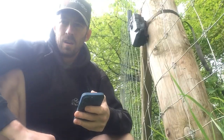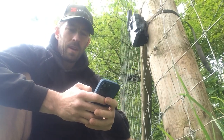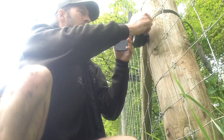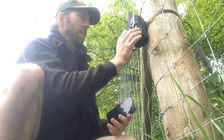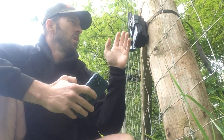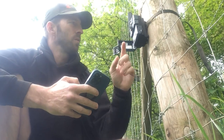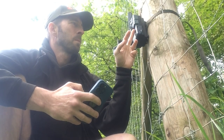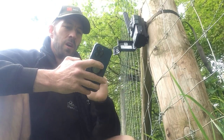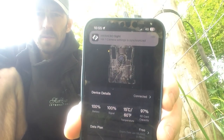Opening the front cover on the trail cam and pulling up the Hick Site app. Clicking once to set up, which brings up all the information. Watching the LED indicators now — SD card is good, battery is good — just waiting for it to acquire a 4G signal, watching for the LED bar to stop flashing.